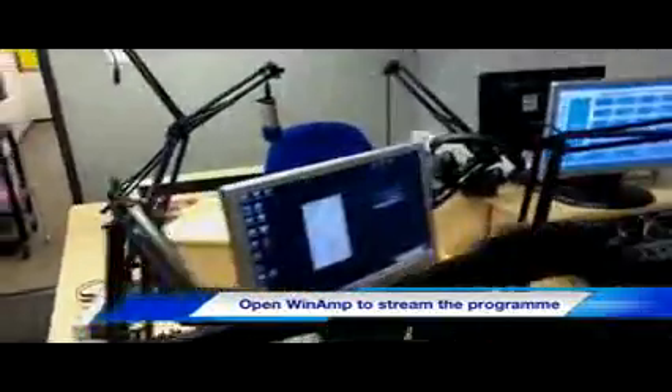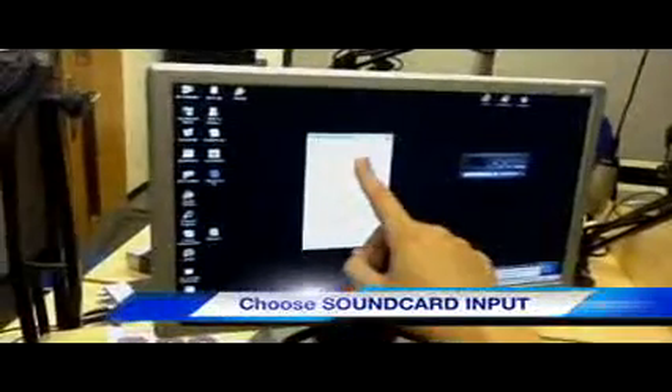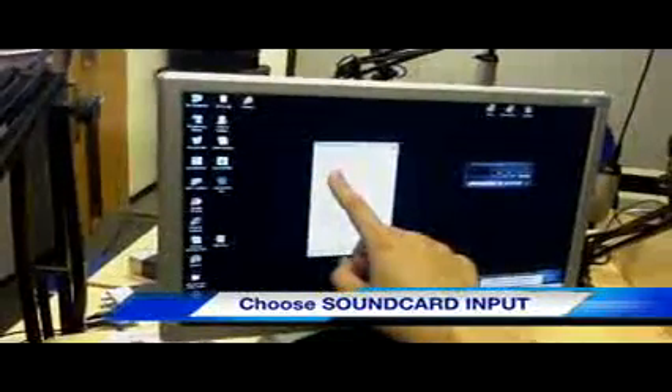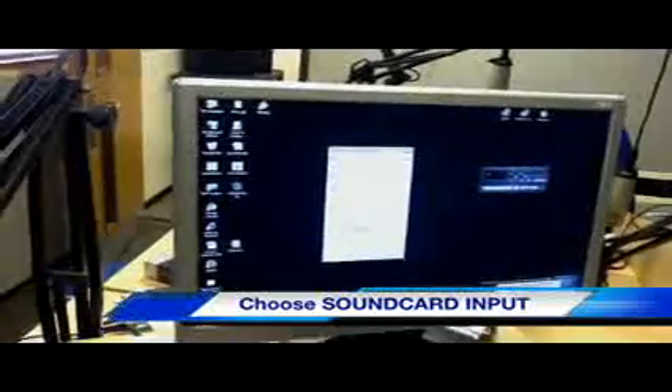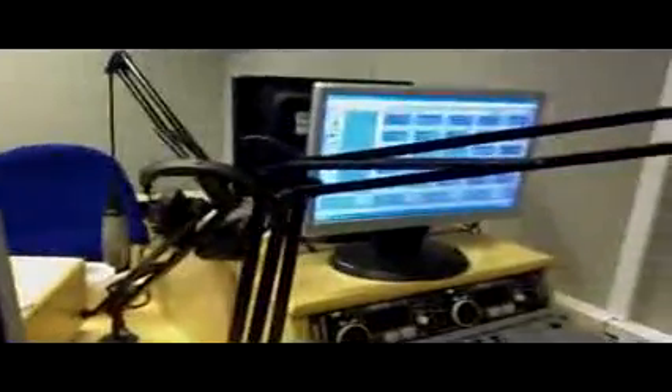On this computer, when you want things to be broadcasting, you need to make sure that Winamp is open and on the Shoutcast source — the Input tab on the Input device is set to Soundcard Input. That means that any information from this computer will be displayed and broadcast through that computer. When you want to start broadcasting, all you have to do is press play on the Winamp control, and then things will start streaming from this computer to that computer and then to the Internet.